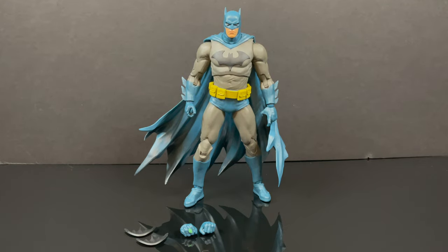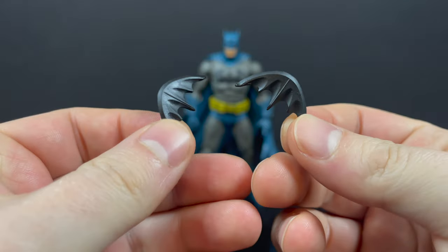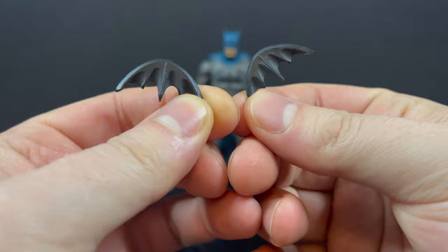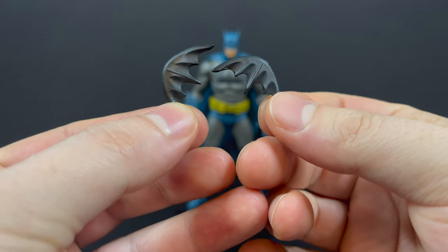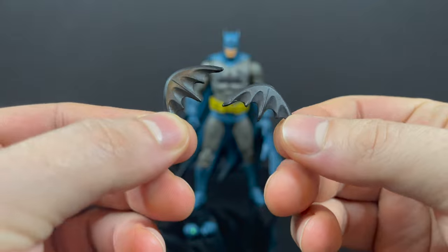Here is Batman all out of the packaging. I like his accessories — this is a Batman that comes with batarangs, two batarangs. And that is perfect for me. As I've always said, Luke Skywalker needs a lightsaber, Spider-Man needs webbing, and Batman needs his batarangs.